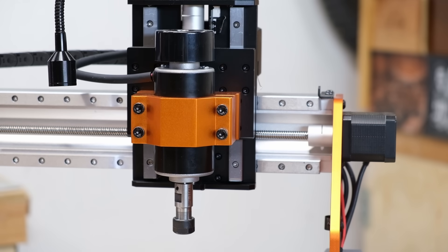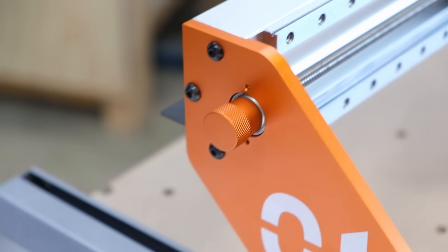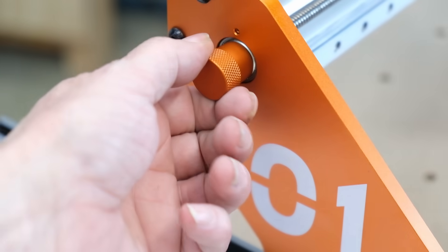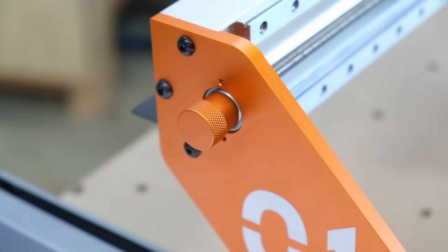The machine is extremely well built. I was really impressed by it overall. I like how it has these knurled knobs on each axis so that you can move the machine around by hand.